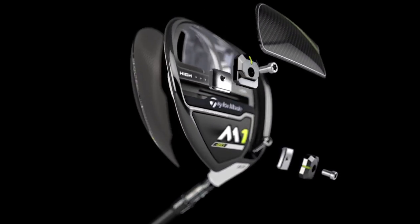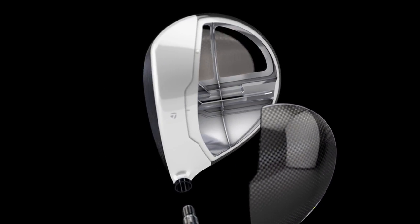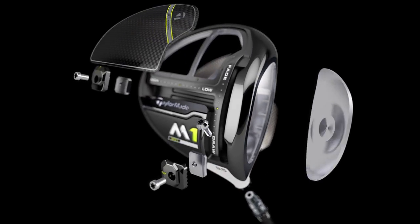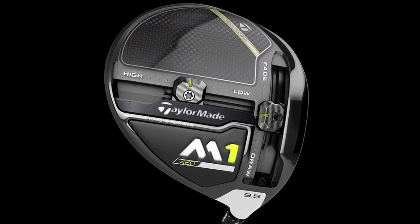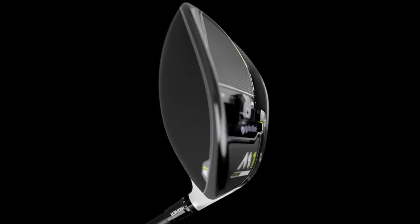TaylorMade has new and improved M1 and M2 models, with its second generation M1 constructed of 43% more lightweight carbon fiber than the original. The M1 also has a redesigned weight track system with left to right and front to back sliders, allowing for precise weight manipulation to alter ball flight.